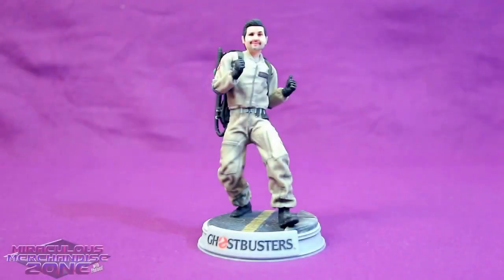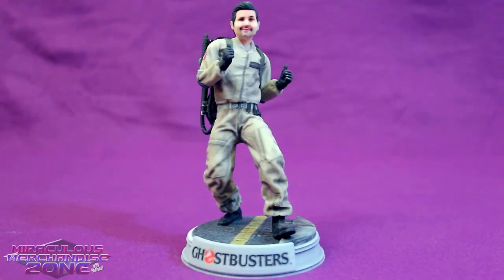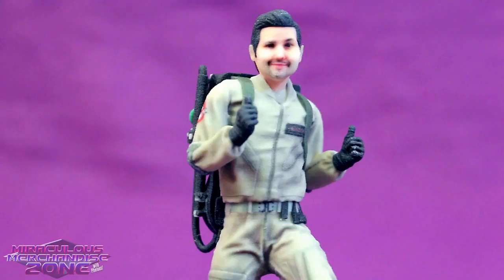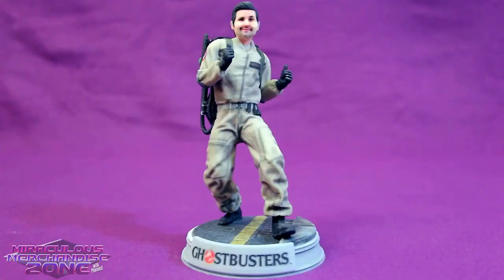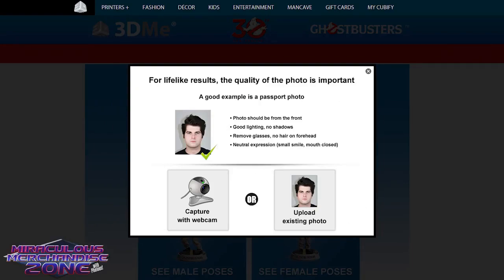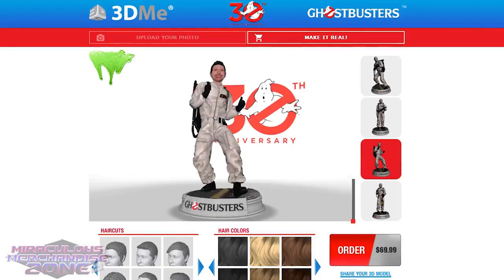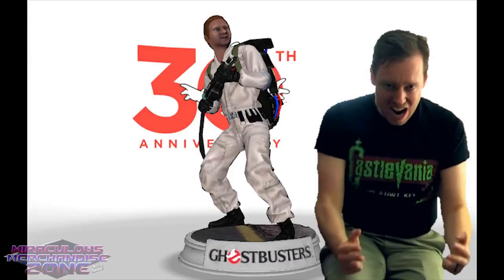Have you ever wanted to see yourself as a Ghostbuster? Of course you have! And now you can — again! As part of the 30th anniversary for Ghostbusters and part of the 3D Me series by Cubify, you can have a 3D printed statue of you as a Ghostbuster. There are a few other things you can stick your face on in the 3D Me line, like horror figures and Star Trek, but who cares? Ghostbusters! I'm always happy when I can look over and see a little statue of me as a Ghostbuster.